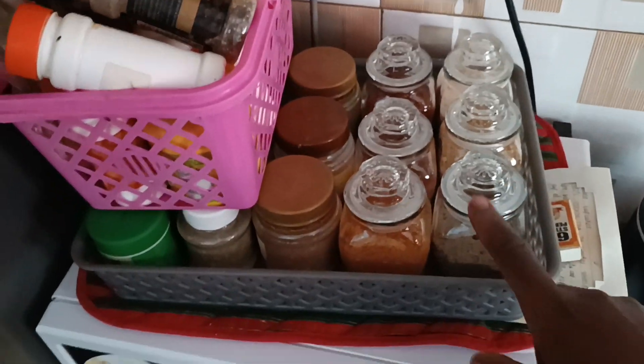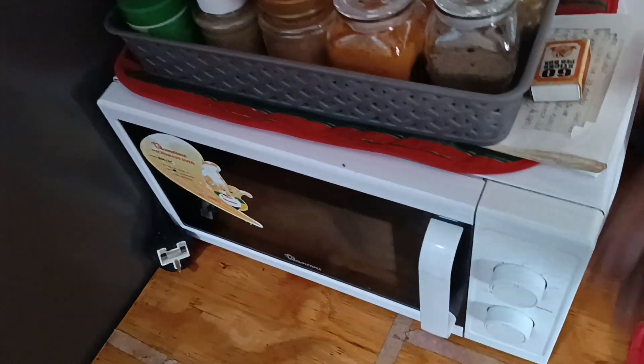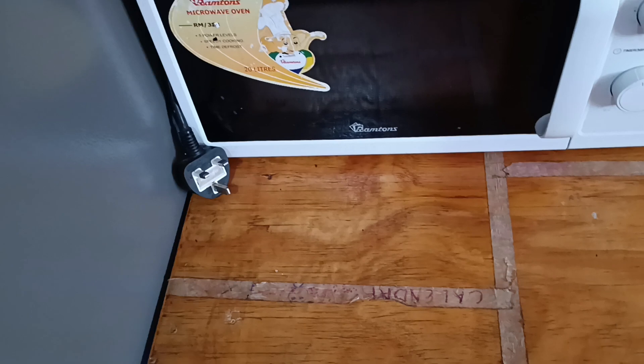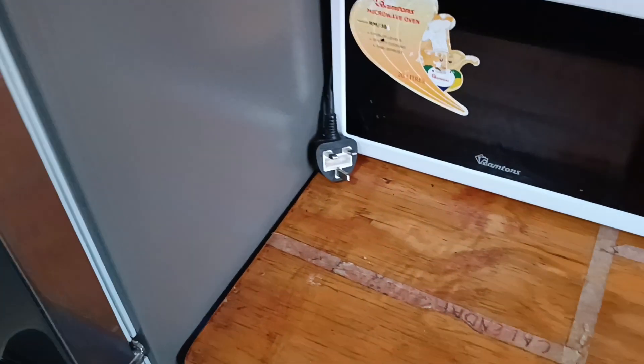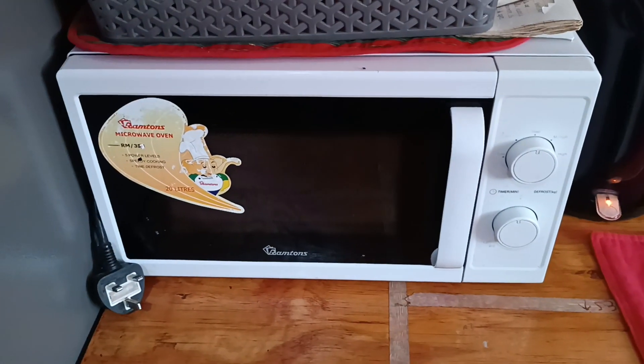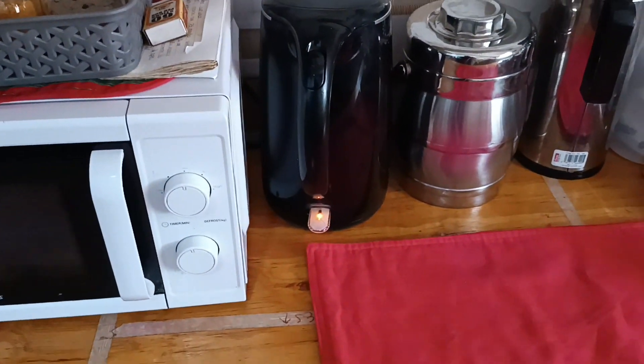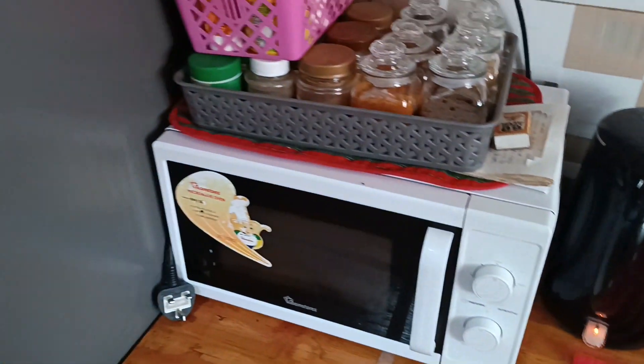These are my spice jars — they turned out so well. Even though the microwave — it's a Ramtons — we've had it for a while but it finally gave up on us and we are yet to replace it. So let me give you a short tour of the kitchen.